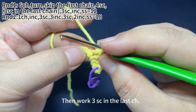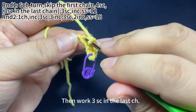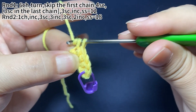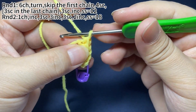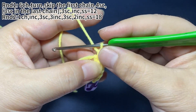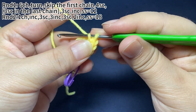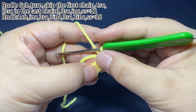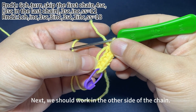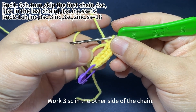Then work three single crochets in the last chain. Next, we should work on the other side of the chain. Work three single crochets in the other side of the chain.